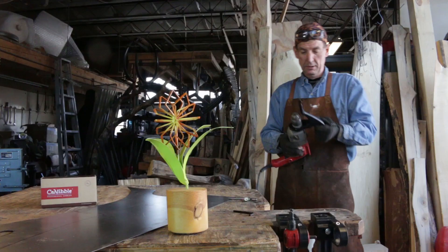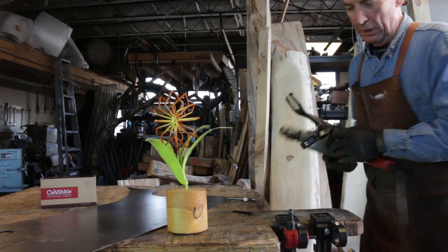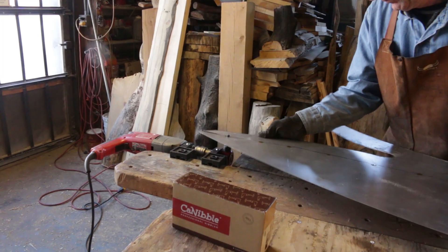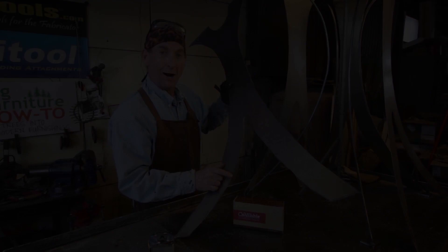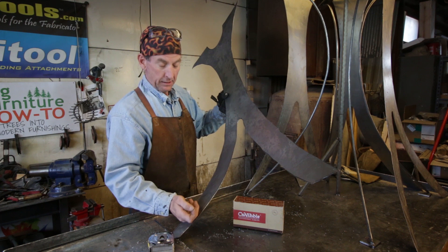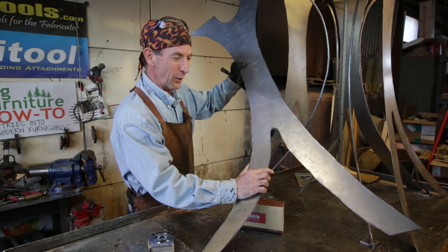Now that we've got this piece cut down to be a little more manageable, it's going to be easier to set this Cannibal up over here on this table mount. It's going to make the whole thing work a little easier, I think. We've got all four of our pieces cut. That Cannibal really did a good job — doesn't leave any burrs. You can see I can run my hand right down the edge of it. The next step is pretty simple: we're going to get these things shaped, get them formed to fit, then it's simply a matter of getting them welded up and grinding them down. Let's get to work.